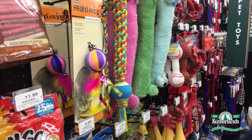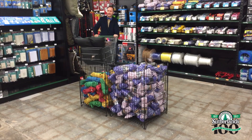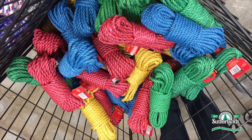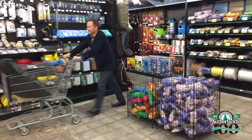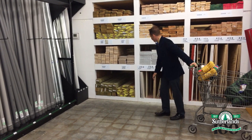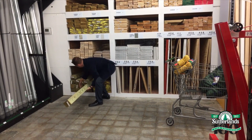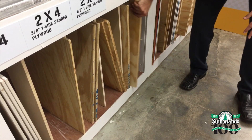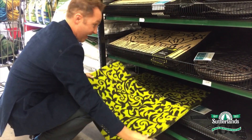So as I was picking up some pet essentials, I had an idea for a project for my cat. I saw this amazing colored rope and I thought it would be perfect for a cat scratch post. So I'll pick up a few more supplies and get to work.